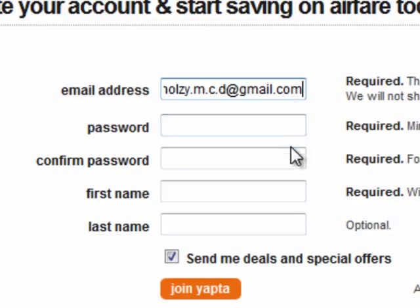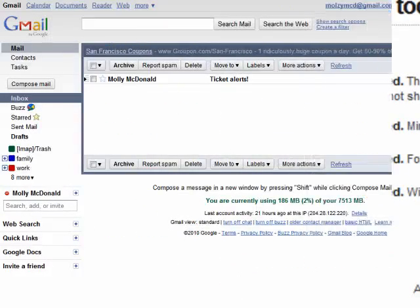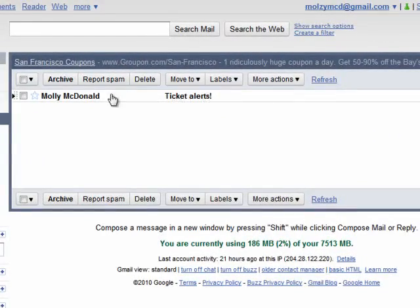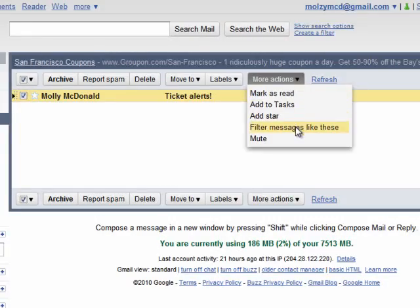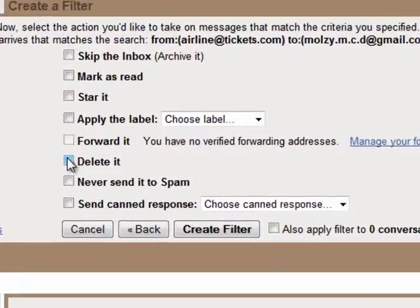Now I'll just fill out the rest of this form. In my Gmail account, if I decide later that I don't want to receive emails from them anymore, I can simply create a filter that will send all emails sent to my altered email address straight to trash.